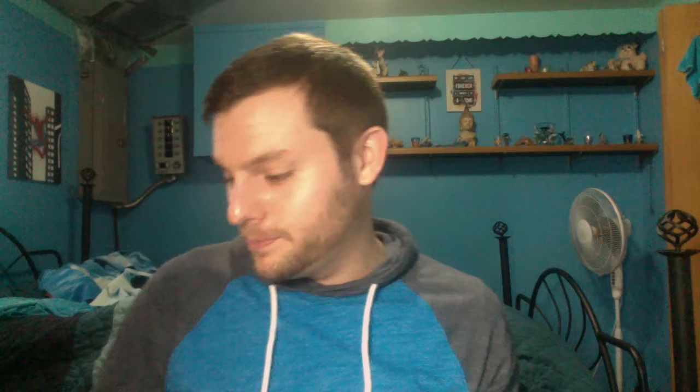I mentioned in another video that I have a hard time connecting with my root chakra, so here is the picture of the root chakra. I wasn't overly satisfied with how it turned out, and I figured that'd probably be the case because I have a hard time connecting with my root chakra. The one I liked the most was my crown chakra — that's the one I connect with the most, and that's what this one looks like.